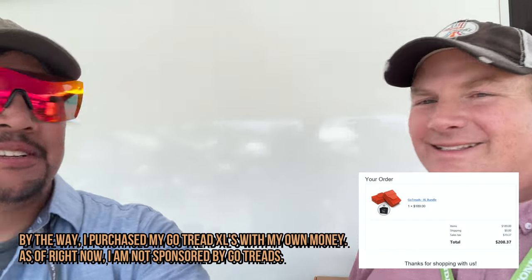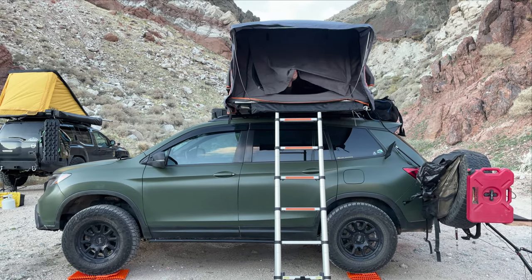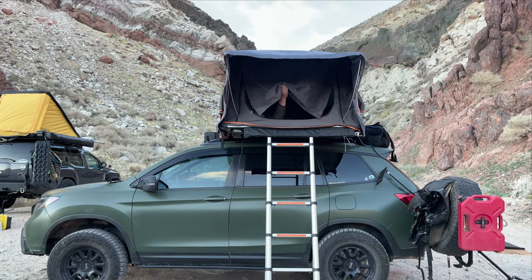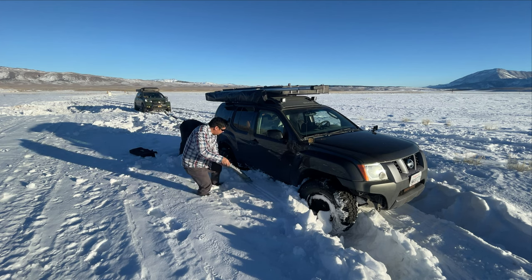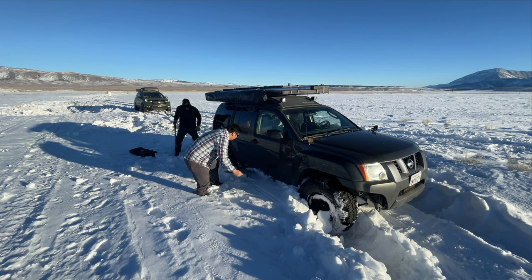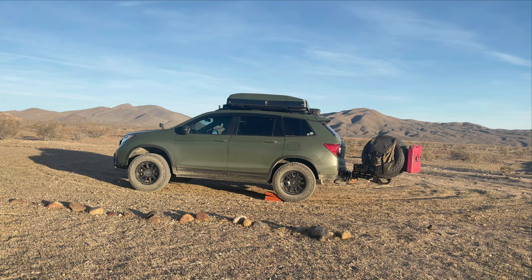Airing down isn't generally recommended for general audiences since you need a way to air back up for highway driving — that's reserved for experienced off-roaders. But if you're stuck and you air down and use Go Treads, it's incredibly effective. John also mentioned that he runs a rooftop tent and needed a traction aid that fits inside his vehicle without taking up much space, and doubles as a leveler.